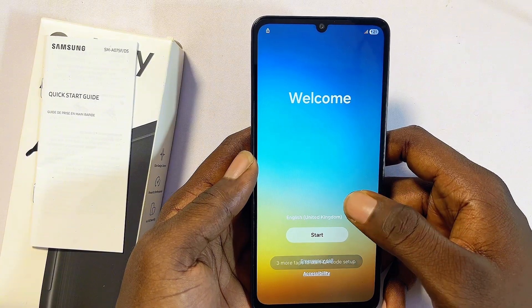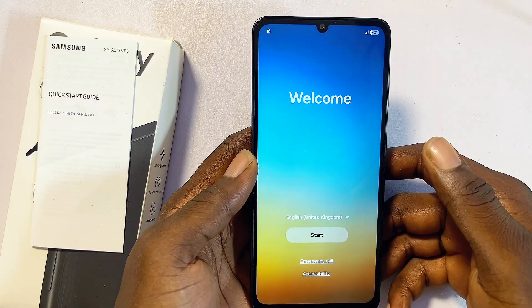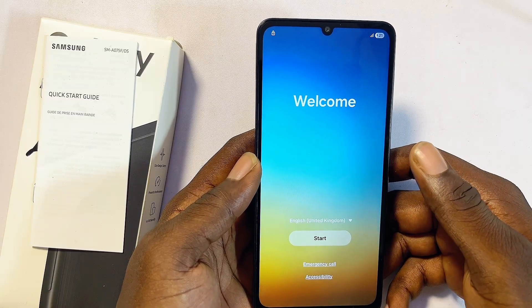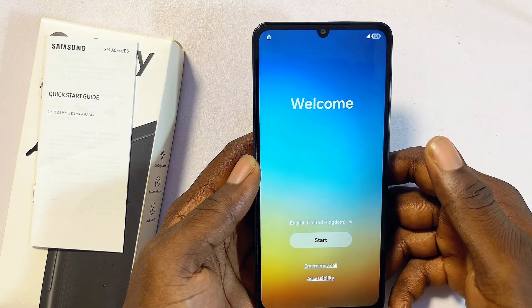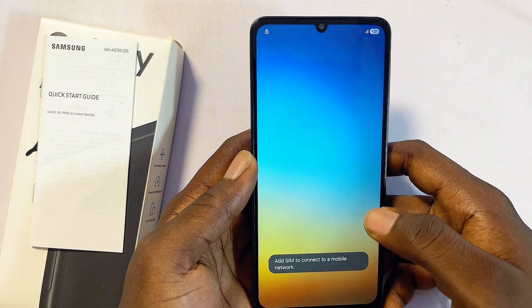Keep in mind that if you had previously signed into your Google account or Gmail on your Samsung phone, you will be required to enter that same account during setup. However, if you did not sign into a Google account before, you won't need to enter one and can set up the phone without any problem.